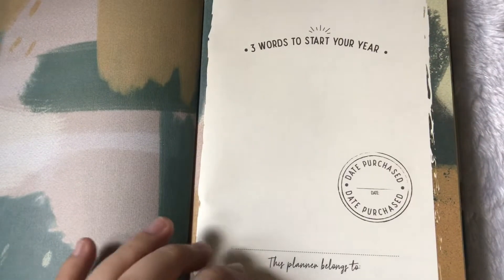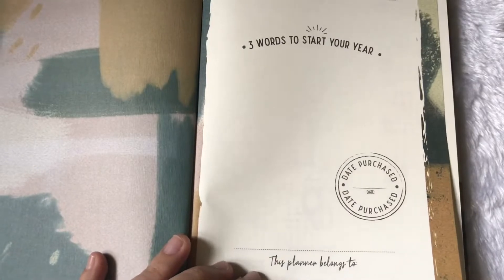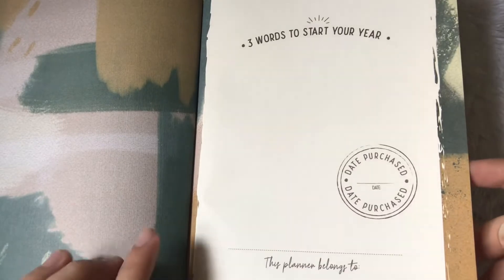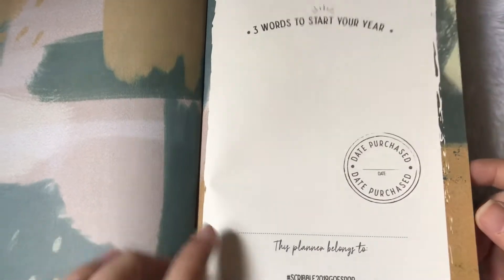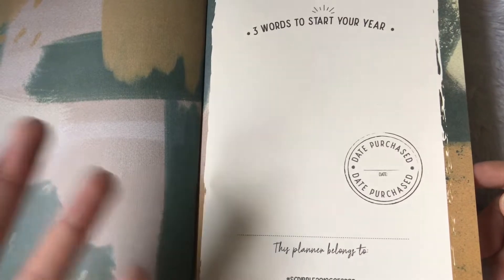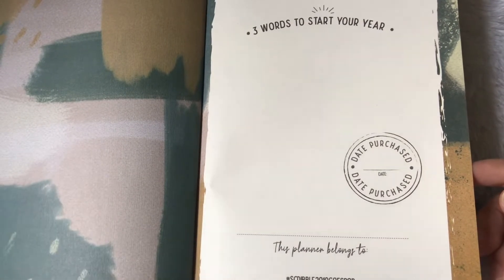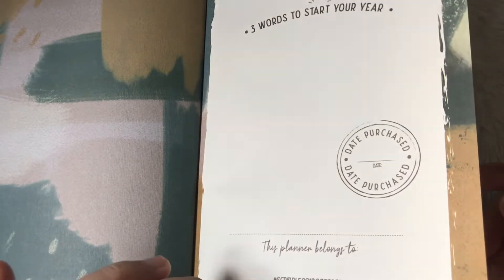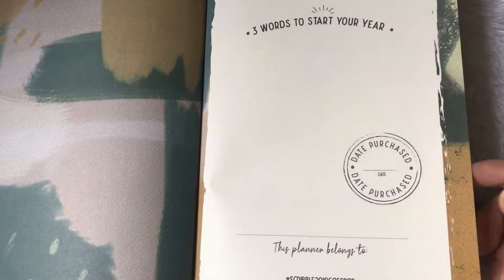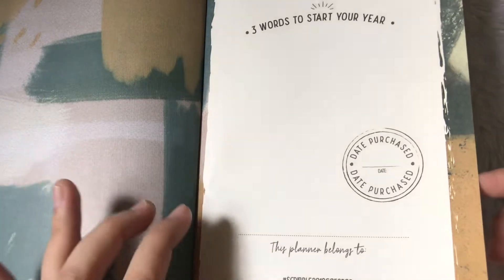I still haven't figured it out yet, but usually I do one word for the year. Then you can put here when you purchased the planner and just a simple label just in case your planner gets lost or you leave it behind — maybe you can put your contact number or email address, depending on your level of comfortability whether or not you expose your number or email.